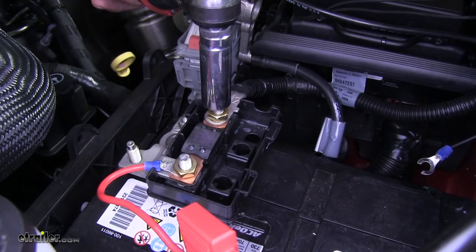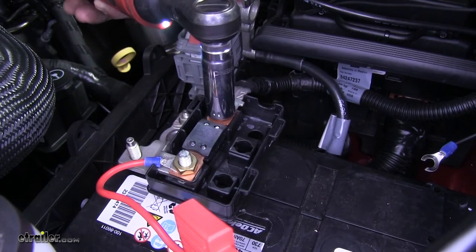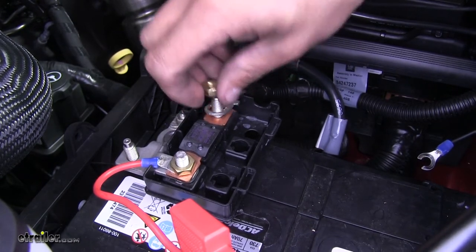You're going to want to grab a 14 millimeter socket and remove the nut holding that cable on. We're going to hold on to the nut because we are going to have to reinstall another cable later on.